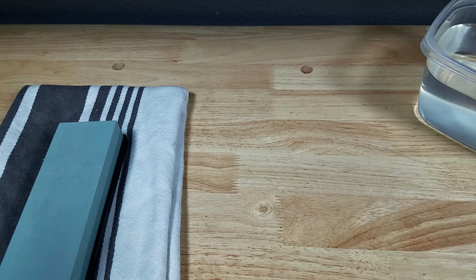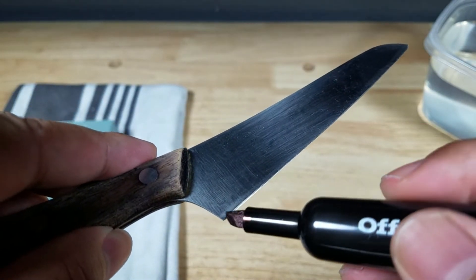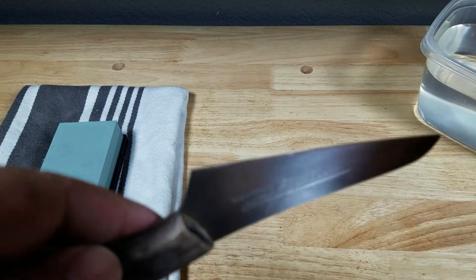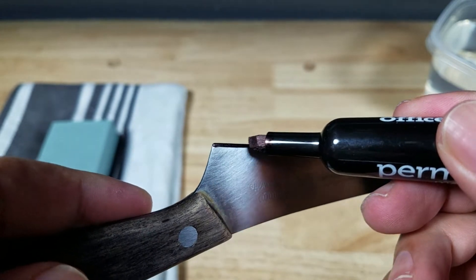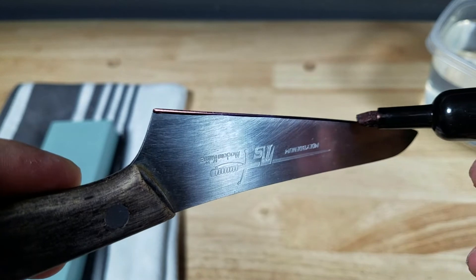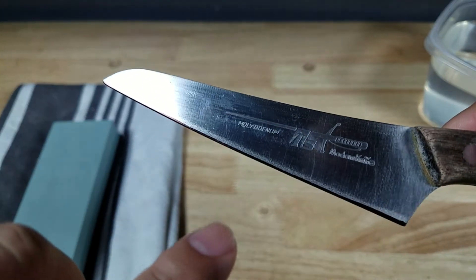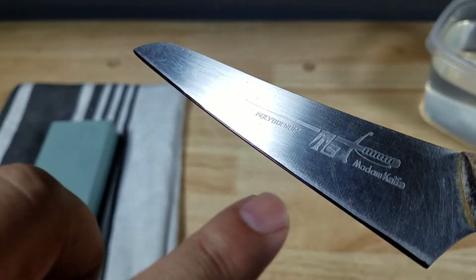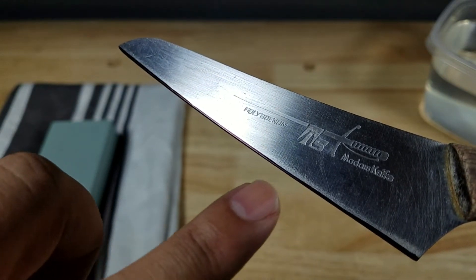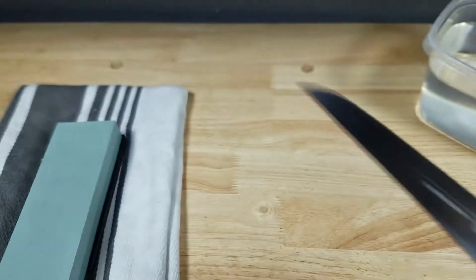And if you're still kind of iffy about the angle, I've got one last trick for you. We're going to find our edge, get a permanent marker pen, and we're just going to stripe the edge — mark it on both sides. Now as we're holding our angle, it should grind away the black portion, so we're going to know if we're too high or too steep because it's not going to be taking off anything.